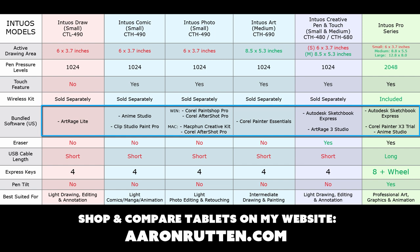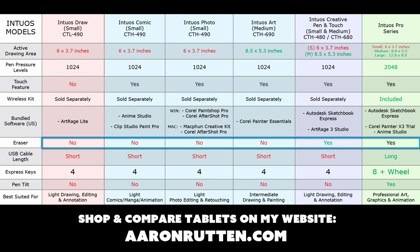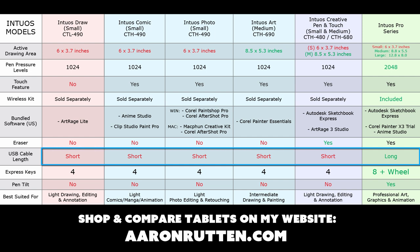You can see in the eraser column that none of the newer versions have an eraser, but the older model does, as does the Intuos Pro. As for the USB cable length, I'm going to assume it's probably short on these — I haven't had one hands-on and their website doesn't list the cable length. On my Intuos Creative Pen & Touch the cable is pretty short. It's a lot longer on the Intuos Pro, and that makes a difference when you're plugging it in.